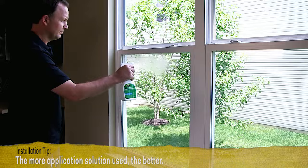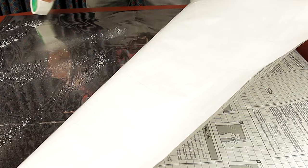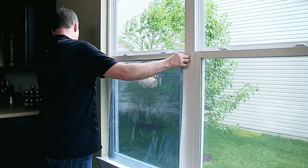Just before removing the liner, go back to the window and spray once more with application solution. With the film still lying on a clean surface, pull away the liner and generously spray the exposed area with application solution. Then pick up the film by the top two corners and carefully lay the wet side against the wet glass.